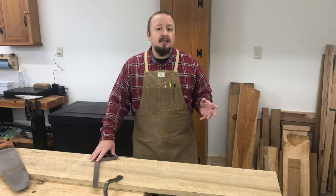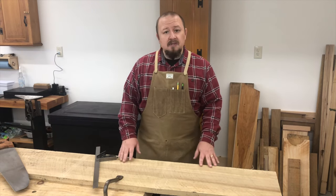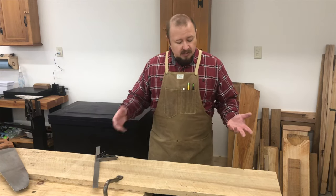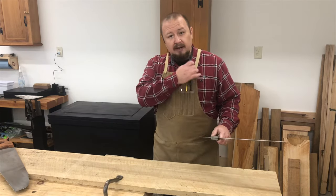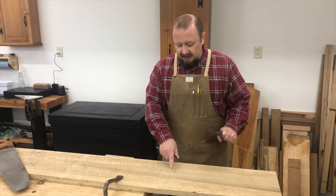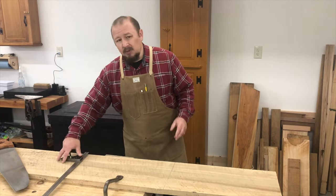The third class cut is the least critical of the three classes and is typically used for things like breaking down oversized lumber. It's a cut we can lay out roughly with chalk or pencil and make quickly. I have a board here that needs to be cut to rough size. I recommend using a square, and I'm going to lay this out leaving at least an extra half inch — usually up to an inch — in length beyond what I need in the finished piece.